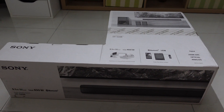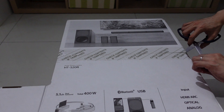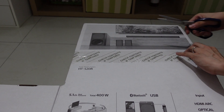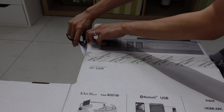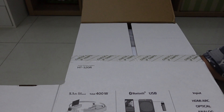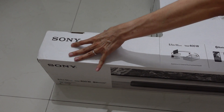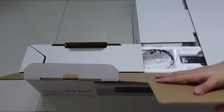So without further ado, let's unbox this and see what's inside. These are all wired. If you buy the HTS40R, it is wireless for the rear speakers, whereas this one is wired, so you have to do a bit more wire management. The S40R also uses a higher wattage, especially for its woofer, and it comes with a wireless amplifier for the rear speakers.